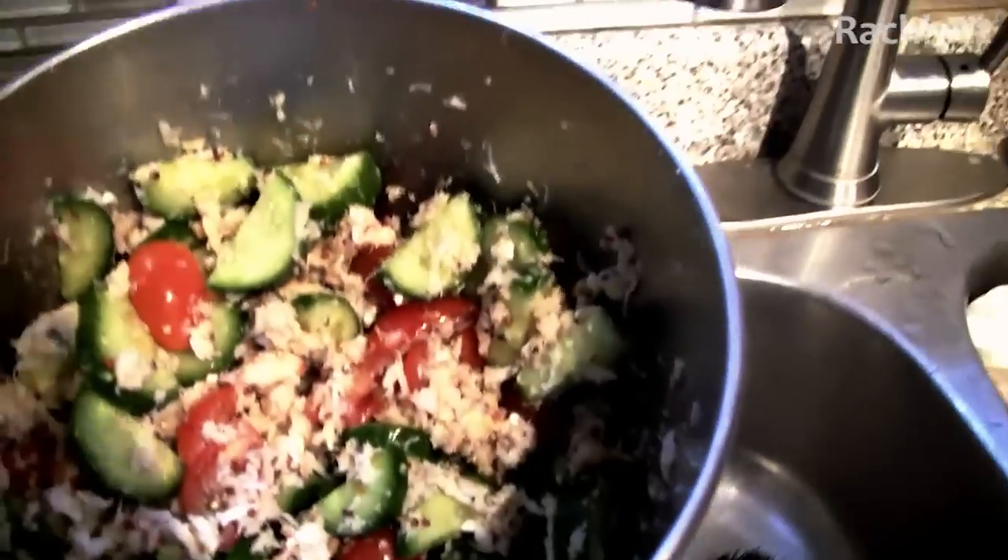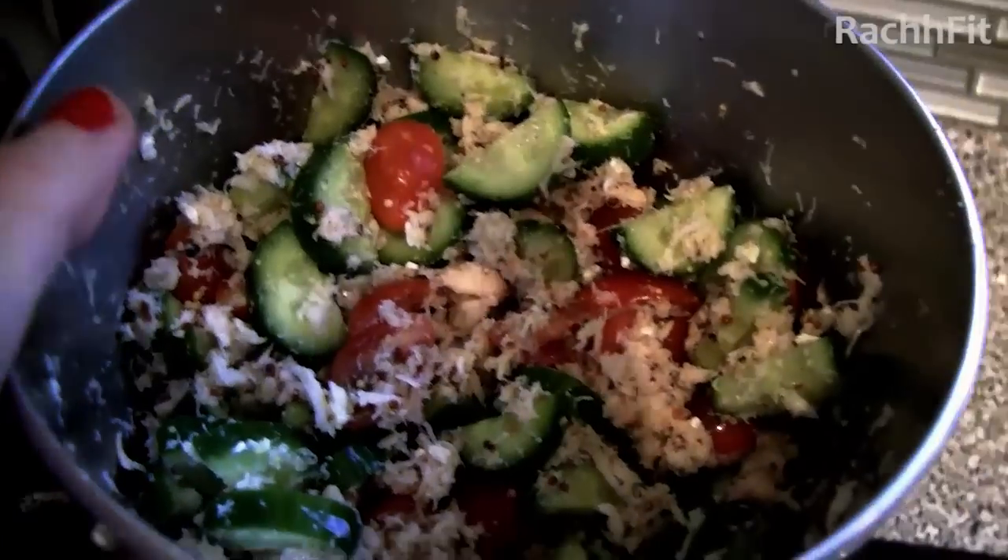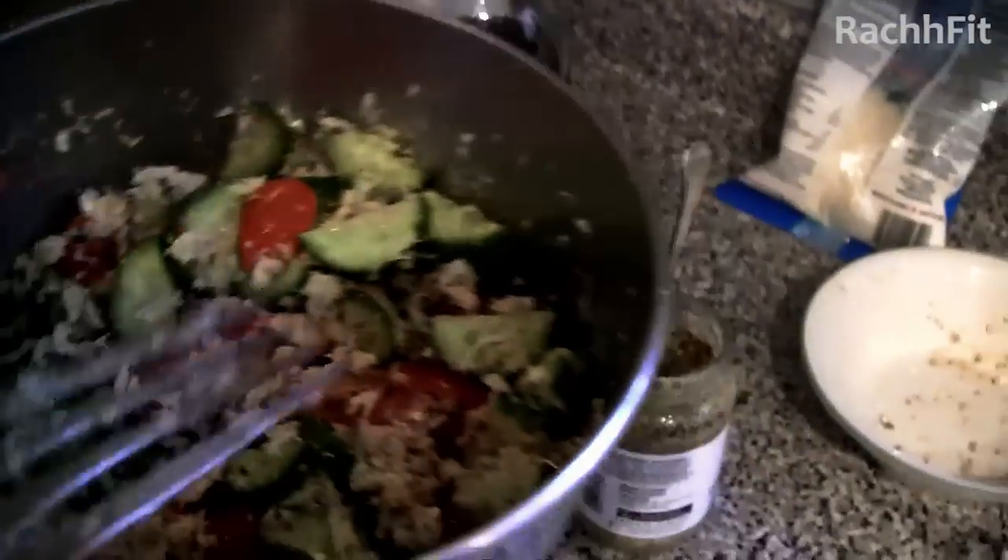Et voila! You can add egg if you want, you can add avocado, there's all sorts — you can add peppers. It's really quite good.